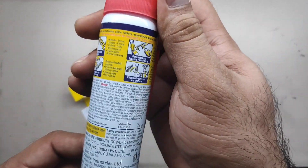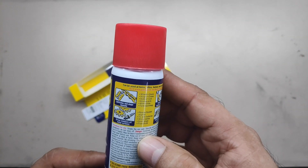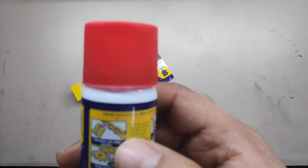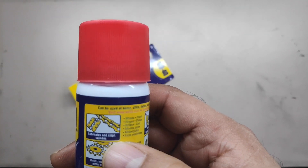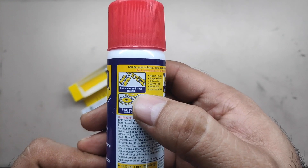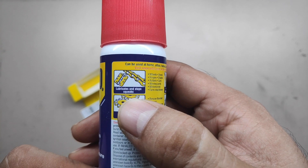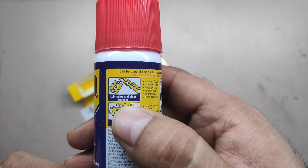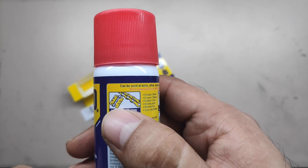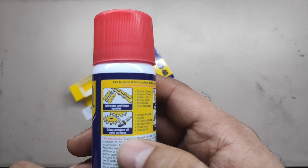This is the entire pack. It says like 125 bucks. You see the chain out there, right? Lubricates and stops the squeaks. I was too close to my mobile phone. You could see that, right? Lubricates and stops the squeaks. You see the image of a chain and then hinge of the door. So it's for maintenance of those things also.